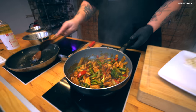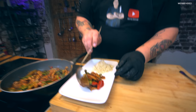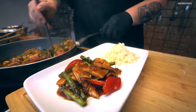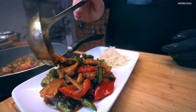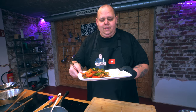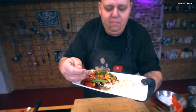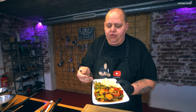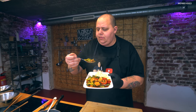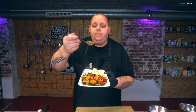Ein bisschen Reis habe ich gekocht in der Zwischenzeit, und dann richten wir es direkt schon an – unser Hähnchen Chop Soy. Es riecht wie im Laden, es sieht aus wie im Laden, wenn ihr mich fragt. Vielleicht schmeckt es besser. Schön Hähnchen oben drauf – hervorragend. Wir machen ein bisschen Reis, ein bisschen Hähnchen, ein bisschen Gemüse. Mh. Macht dieses Huhn genau so – es ist einfach butterzart dadurch, es ist einfach perfekt. Also Leute, ich kann es euch nur empfehlen. Lasst mir auf jeden Fall ein Abo da, schreibt mir einen netten Kommentar, gebt mir einen Daumen nach oben, und macht das Essen da. Vielen Dank für alles. Tschüss, bis bald.